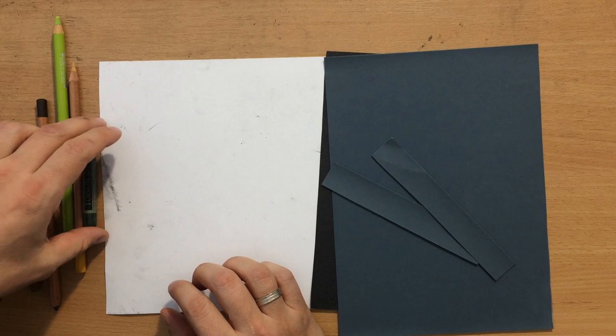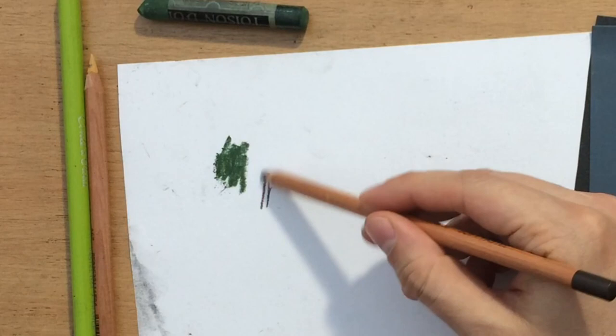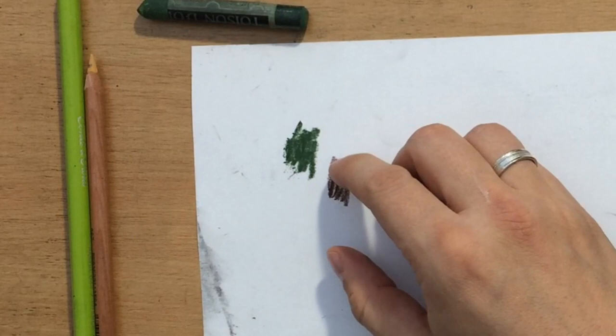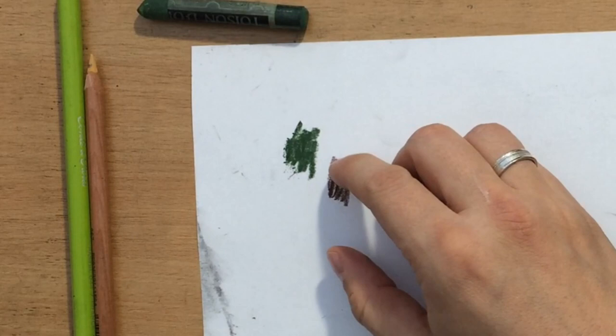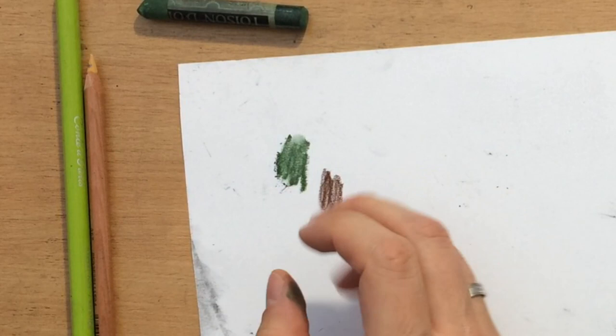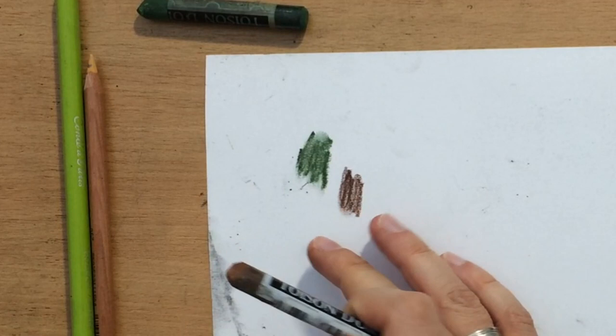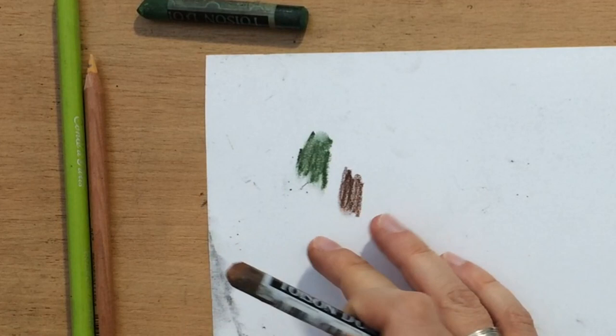What qualities are we looking for in pastel papers? First, let's see the shortcomings of regular paper. If I use soft pastel or a pastel pencil on regular paper, there is no fullness and vibrancy of color because the surface doesn't really grip the pastel — and you need a surface that grips the pastel. Regular paper doesn't do that, so you have a lot of residue that you can just blow away.